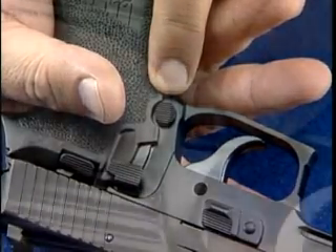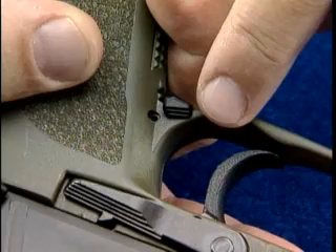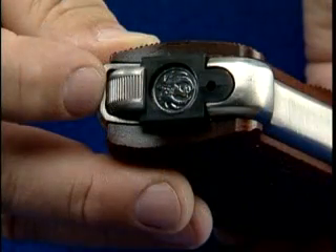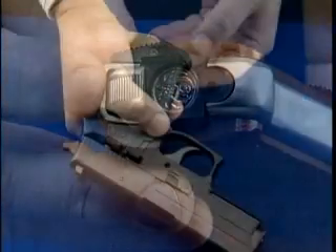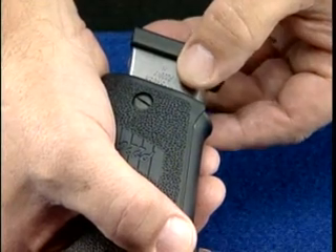Most models will have a button here, but there are other variations. Some pistols may have the magazine release on the heel of the grip. The magazine should drop free of the pistol; however, it may be necessary to pull it out by hand.